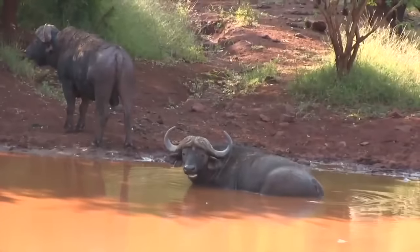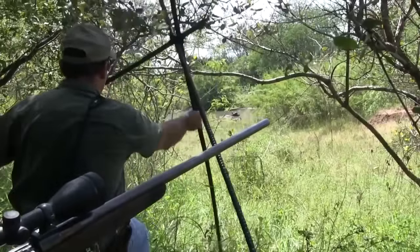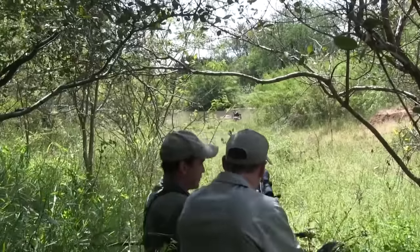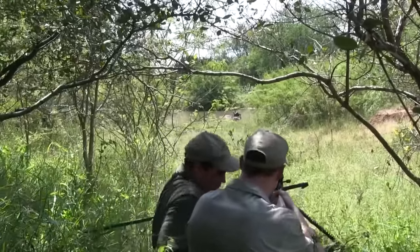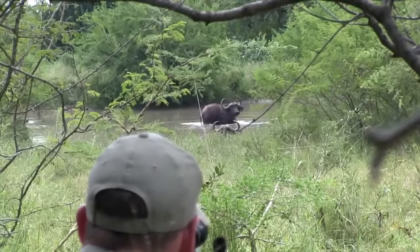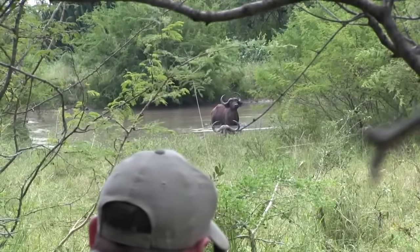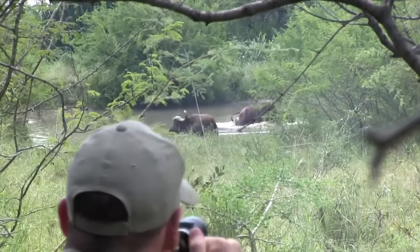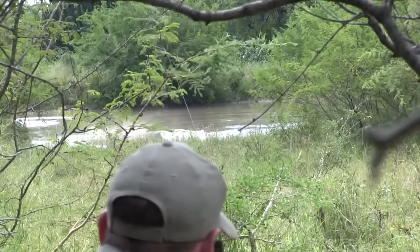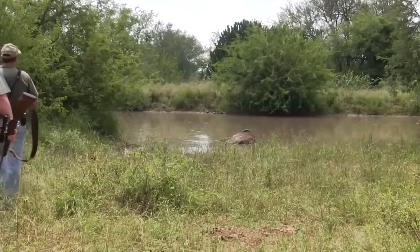They spy the two bulls cooling off in a waterhole. Both are suitable cull beasts, in a clear line of sight and easily within range. All that's needed is for one of them to stand up to offer a safe shot. Patrick tries to get their attention by snapping twigs. A brief window of opportunity is all that's needed — Paul delivers a perfectly placed shot and the bull is down right in the middle of camera shot. Stalk complete and all safe, it's time to inspect the quarry.